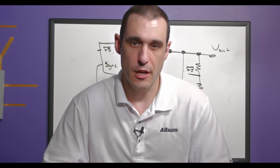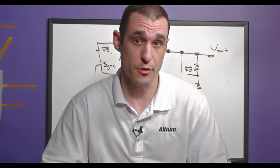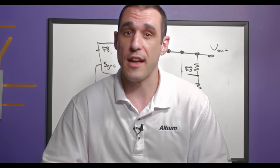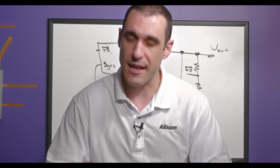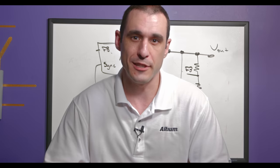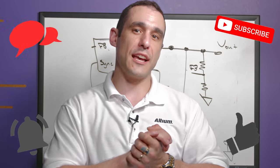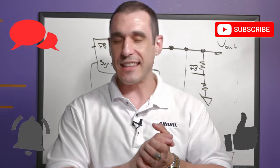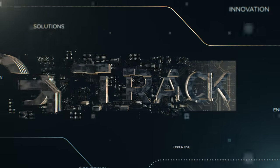Thanks for watching. Whenever you use regulators in series or in parallel, make sure they are designed for it — either through direct syncing or syncing to an external oscillator. You can always find datasheets on octopart.com, and for CAD models check the manufacturer part search panel in Altium Designer. Make sure to leave comments and questions, hit subscribe and like, and don't forget to call your fabricator.